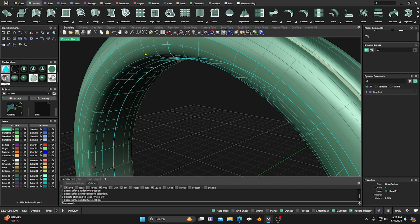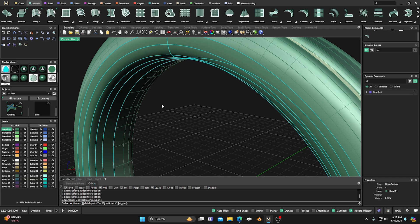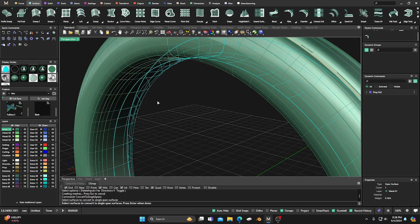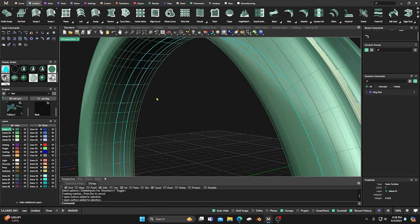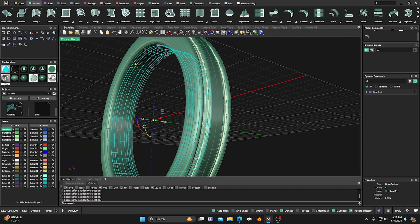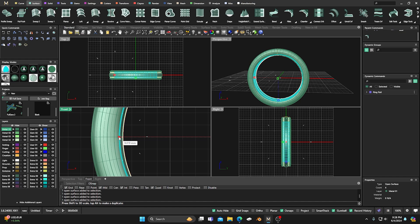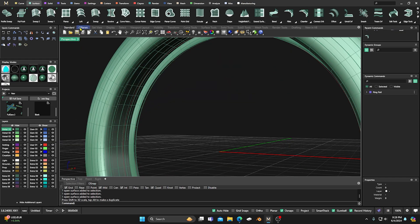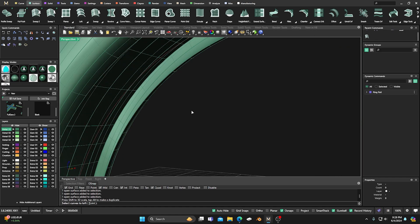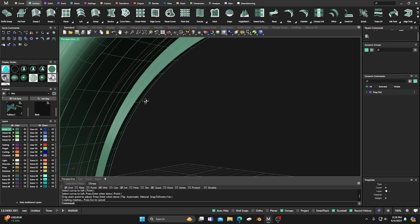Now we didn't convert the end sections down here yet, so let's select this surface, right-click and go to Convert to Single Spans, keep it in the V direction, and right-click to confirm. Then do the same for the other end section — V direction, right-click. Now all those are in individual spans. We're going to select several of these span surfaces, keeping that little edge, go back to our front view, and drag this up and inside — something like that.